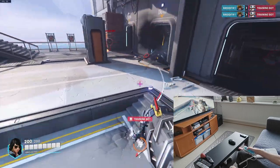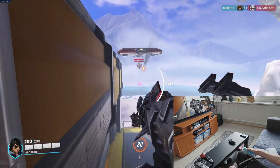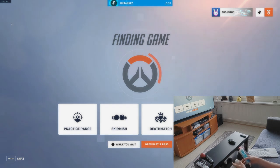Using Wiimote and Nunchuck on PC doesn't get any better than this, at least in this video. In future videos we will see more real PC gaming with Wiimote and Nunchuck. I hope you enjoyed this video, and see you next time. Bye bye.